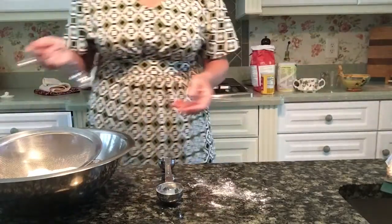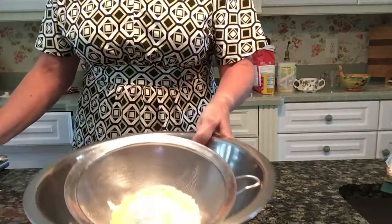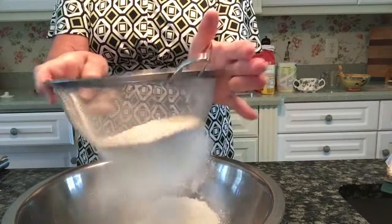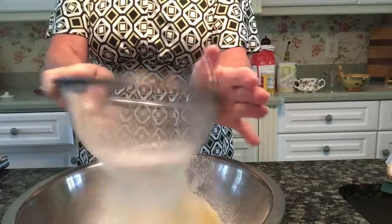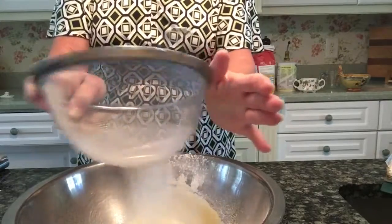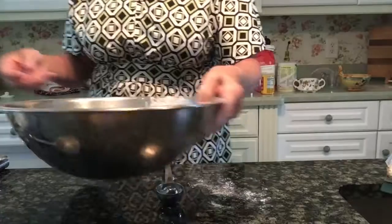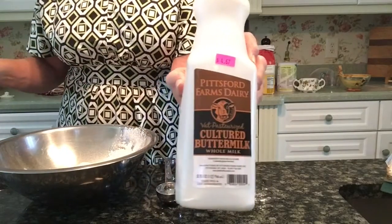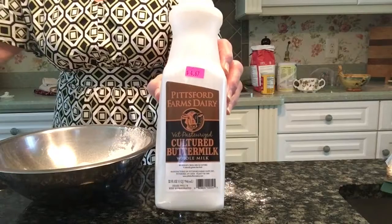Just pass all the dry ingredients through your sieve into your bowl. This helps to make it very nicely aerated — gives a little air into your batter — and makes sure that the baking powder and baking soda are dispersed nicely.